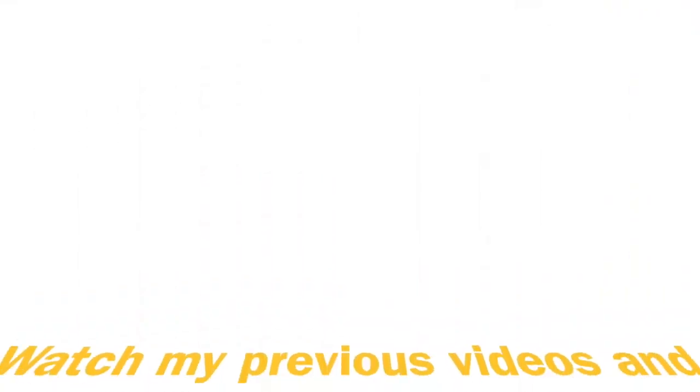If you're new, don't forget to subscribe to my channel. Thank you so much guys, I'll see you in my next video. I hope you enjoyed this — let me know your thoughts down in the comment section!